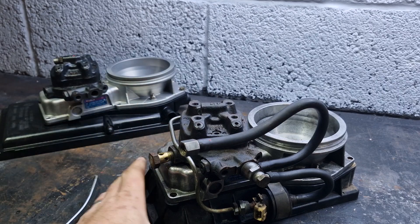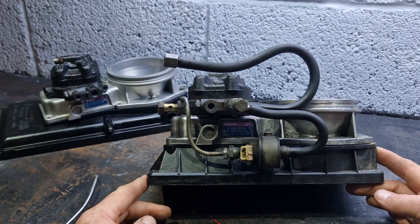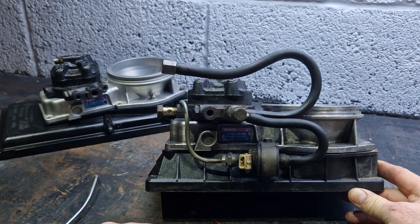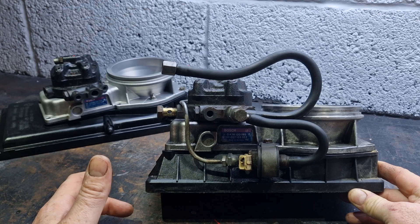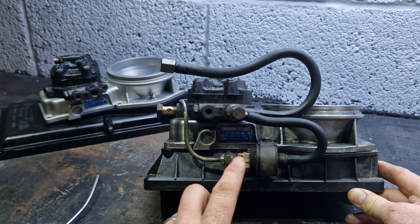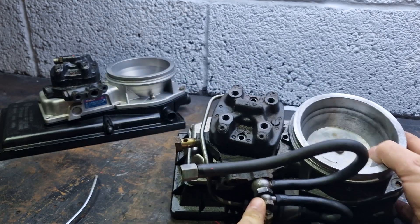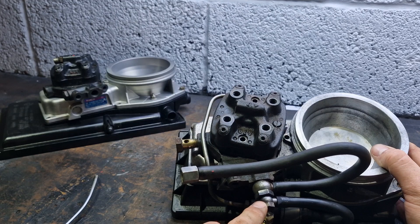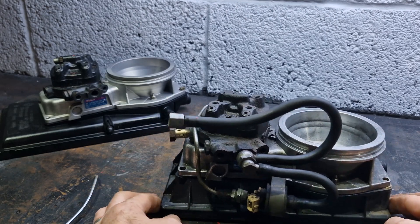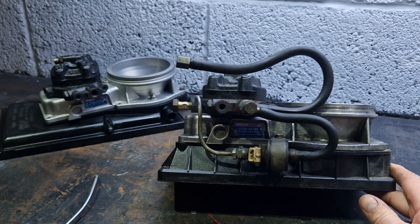That extra takeoff connects via a pipe into what is essentially a fuel injector. The fuel injector is linked to the lower chamber, which is our system pressure — for example, five bar. We've got five bar on the fuel injector, and it links via a tube into a female banjo with another banjo on it, which is the return line going back to tank.